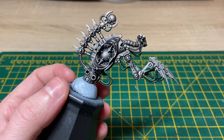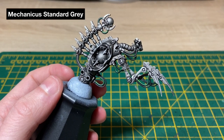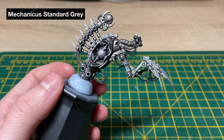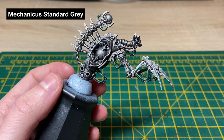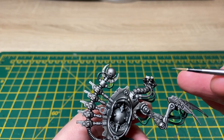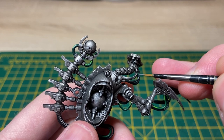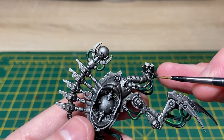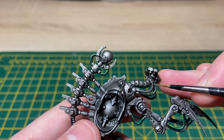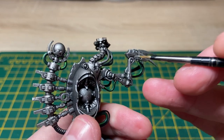With that black cabling now blocked in it's time to start highlighting. The first colour we're going to use is Mechanicus Standard Grey — exactly the same principles as the green cables, just highlighting where we think the light would be catching the cable. I'm just loading up my brush with a bit of thinned down Mechanicus Standard Grey, and it's just going to be a case of being neat, going around the black areas and applying it where you think the light would catch the most. Try not to get it on any of the metal work or the green cables you've already done.